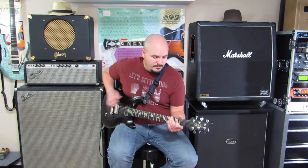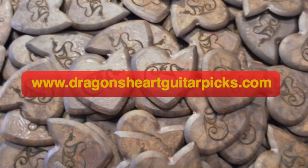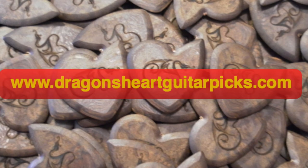At a target retail price of $9.99, it may be more than you would usually spend on your picks, but it will play better and last longer. For more information, visit the Dragon's Heart website.